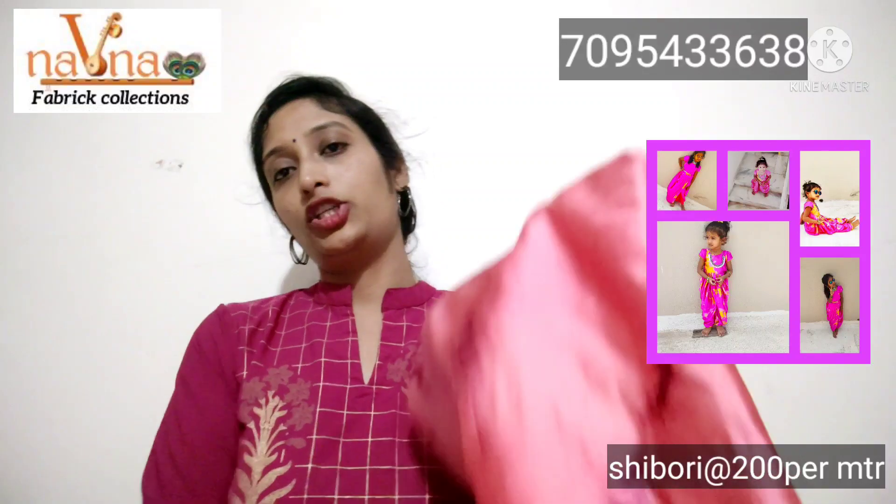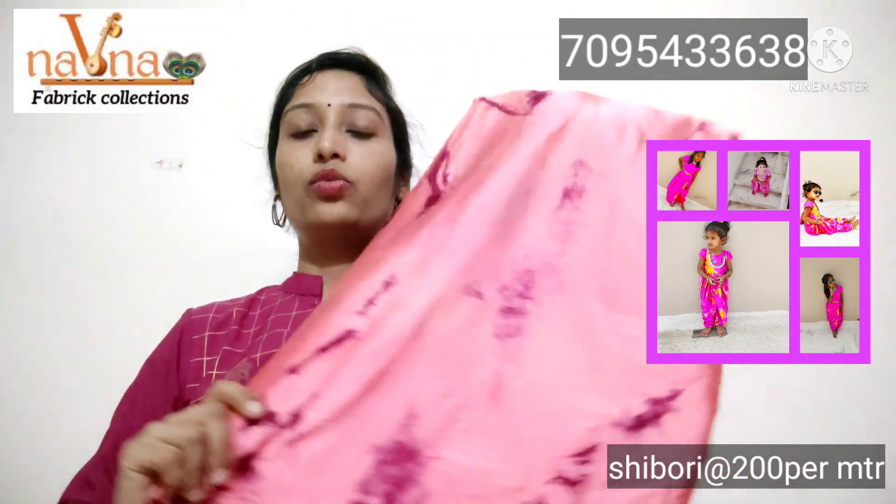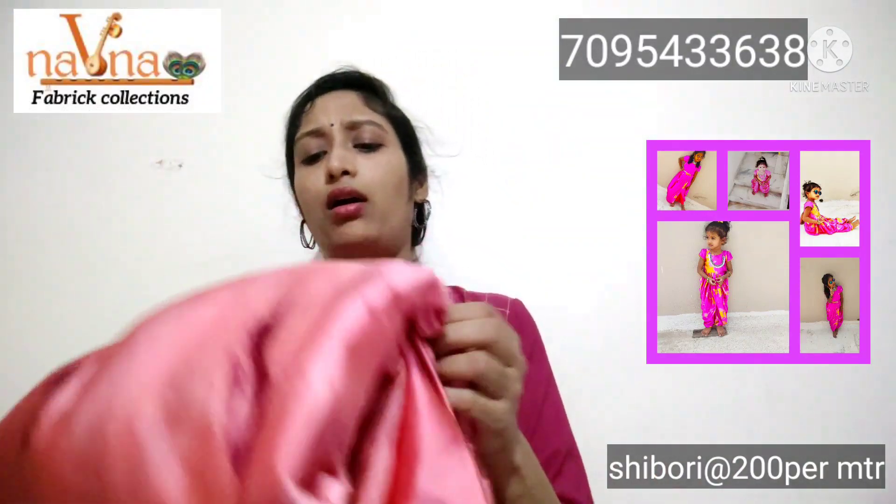Please take a screenshot of the details shown. This is a Peach Pink color with Maroon combination saree. It is multi-purpose and can be used for cropped tops or other styles.